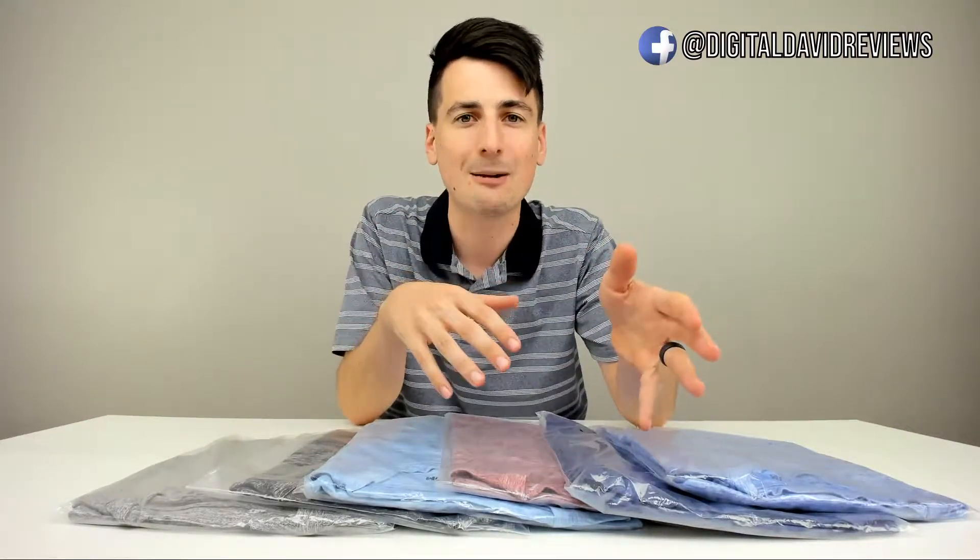A couple of quick facts about these shirts: they're tagless, they're athletic fit, they have four-way stretch, they're machine washable, and they're made out of 91% polyester and 9% spandex.